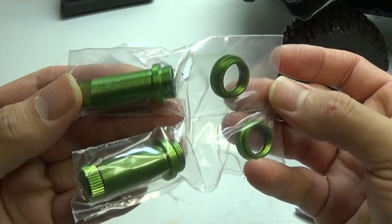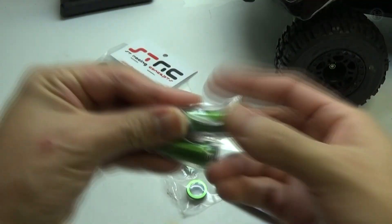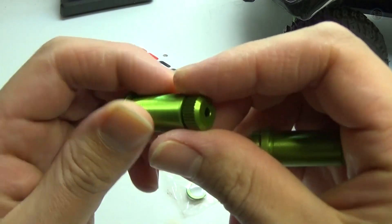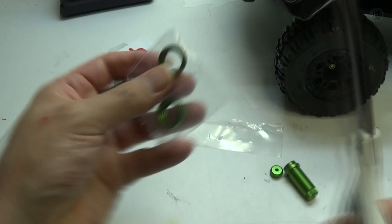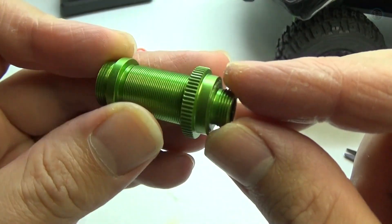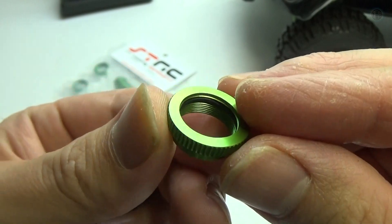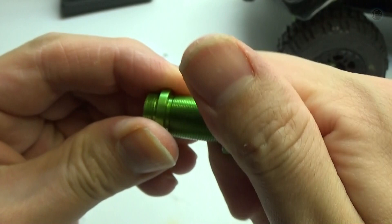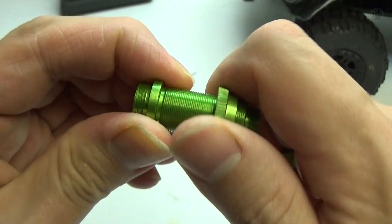Each piece is individually wrapped, which STRC is known for. Cut them open and you can see these look really really good, and the bottoms of the shocks do screw off. It's a very snug fit for the rings, and there are rubber o-rings in there so it holds its position once you adjust it to the size you want. It's actually a little tricky to get these rings on the shock bodies but once they're on there it's a nice fit.